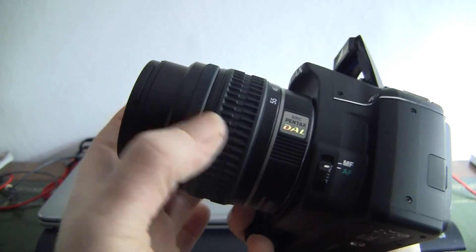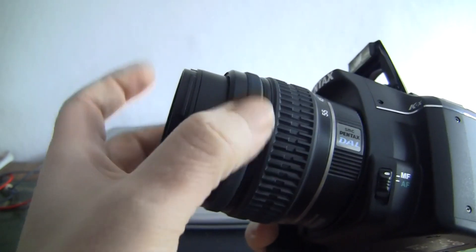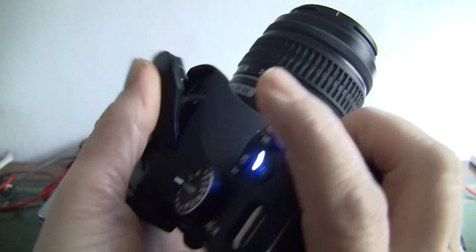It's got inbuilt stabilisation in the camera itself. The lens turns beautifully — the zoom ring. Let's just put it into manual. It spins nicely. It doesn't spin the end of the lens either — nothing's moving. The barrel is moving out but the end of the lens isn't, which is nice for filters.